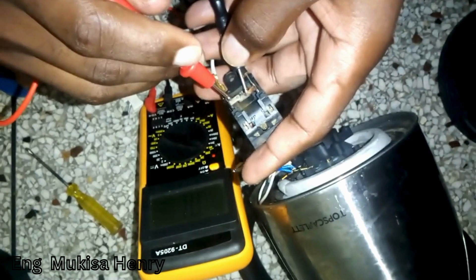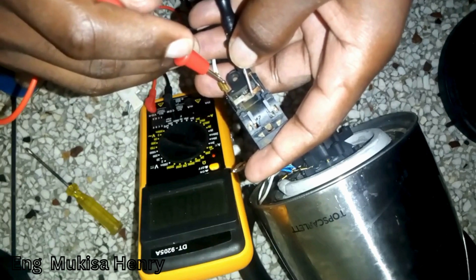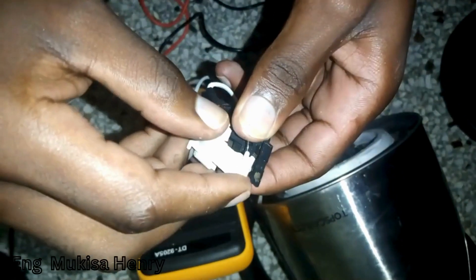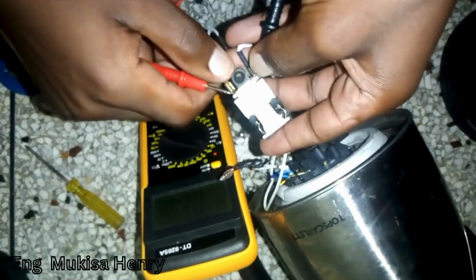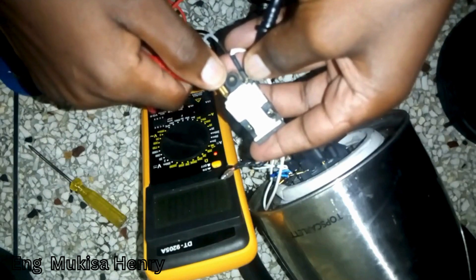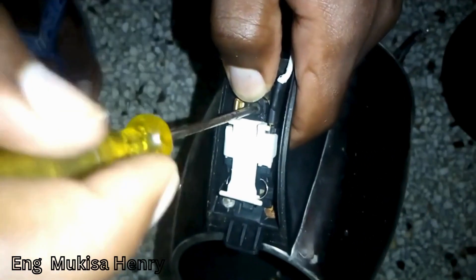Once the contacts have been realigned, we then check for continuity of both contacts. You do a check and then put back the ring and reassemble your switch. Make sure that you clean those two terminals very well to remove the corroded material. Then we trip our switch on and off to see if it is doing what it is supposed to do — that is, being on and off at different times. For our case, the multimeter has shown it.